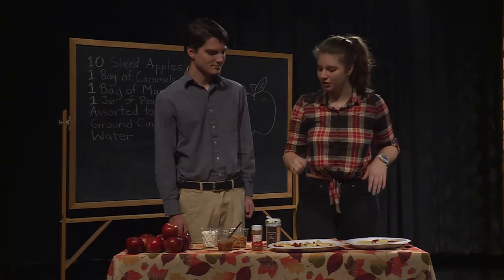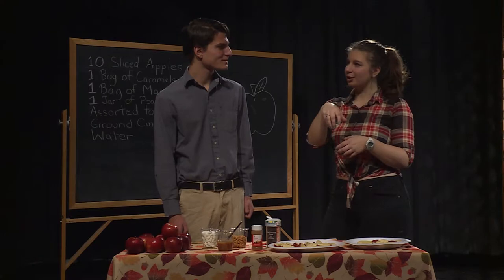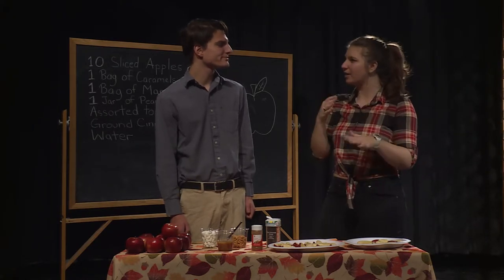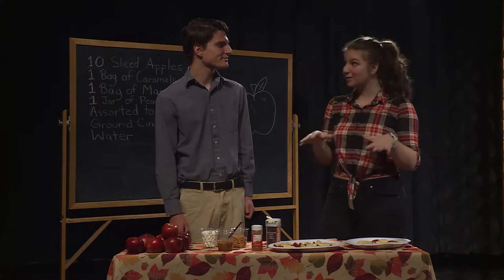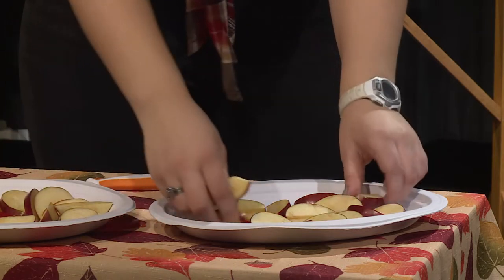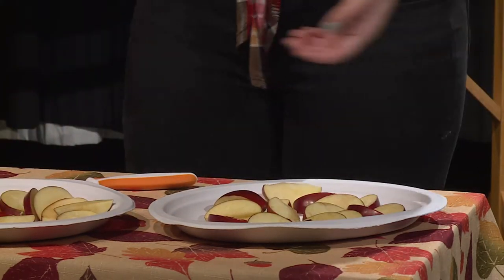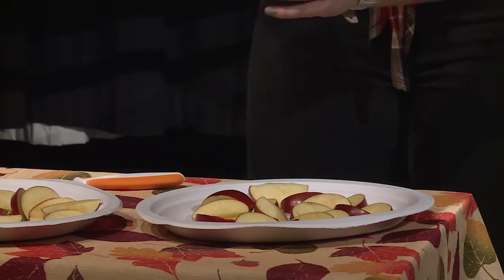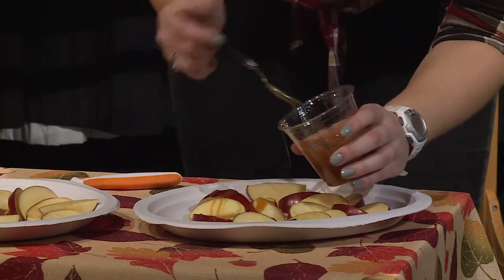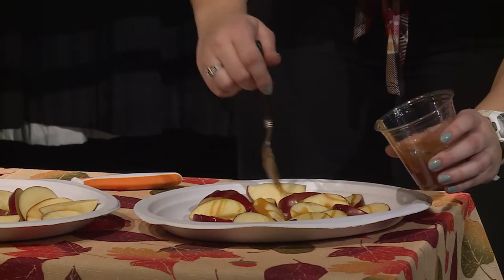While that's sitting, you're going to move on to your caramel mixture. Take your caramels and pop them in a little bowl, add some water, pop it in the microwave, and keep checking on it every 45 seconds or so until it's also really nice and smooth. Once that's all done, you can add more apples — can never have too many apples, you know, big nachos. Then you're going to take your sauce and drizzle it all over the apples — however much you want. I like a lot of caramel on my apples. Same.